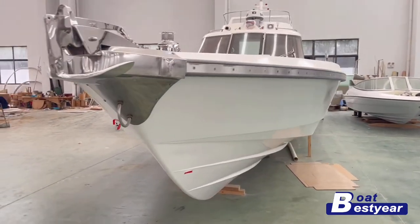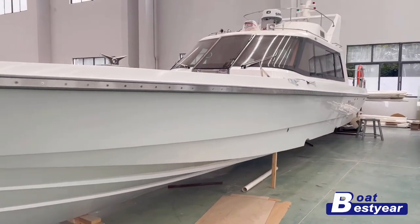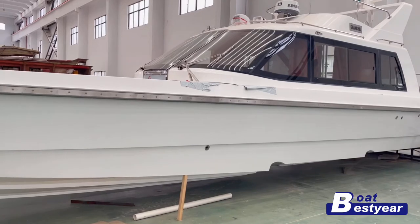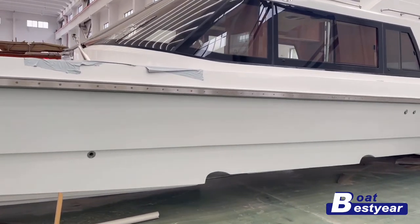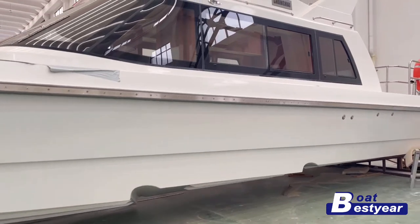Here we're seeing the stainless steel anchor and windlass. Walking around the exterior of the boat, you can see that it is surrounded by a stainless steel fender on the outside. Taking a closer look at the bottom, you can see this deep waterline design which is specifically designed for reaching higher speed on water.